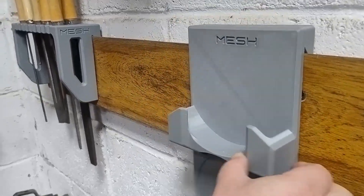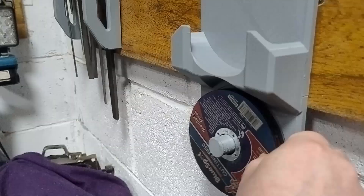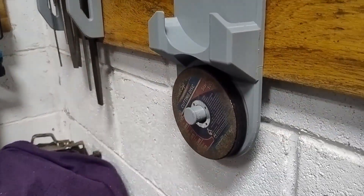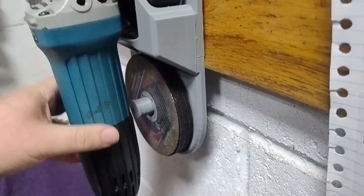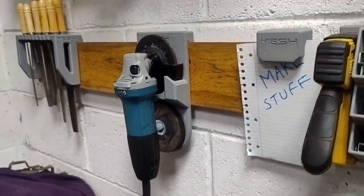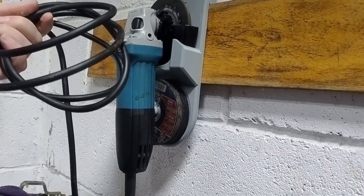Here's the first design. The disc holder actually works really well — holds up to 30 or so thin discs, no problem. The grinder sits snug in the cup, just like I hoped. Only issue — bit of an oversight — the cable. I tried wrapping it around the grinder the same way I'd been storing it before, and yeah, it looked like I'd given up halfway through.